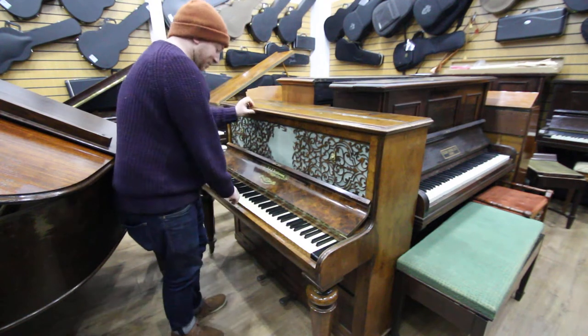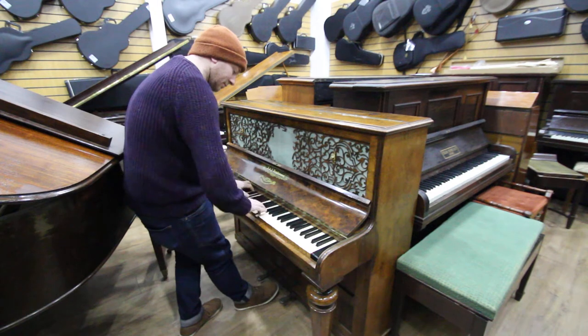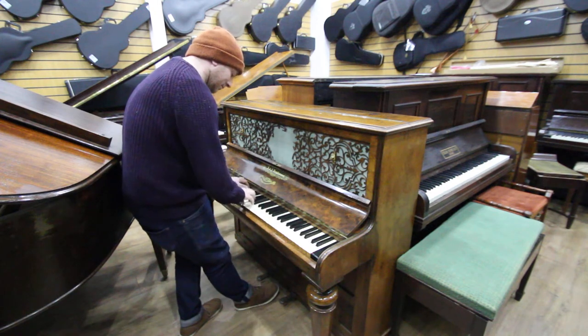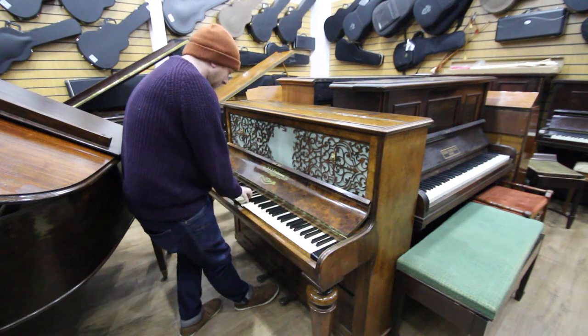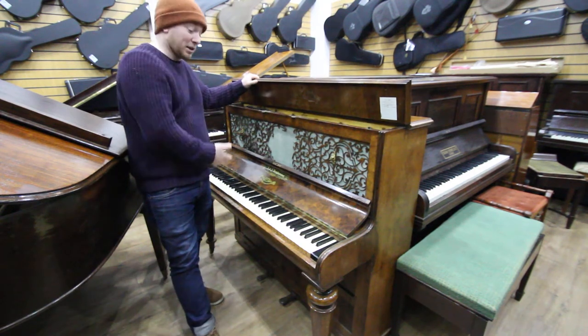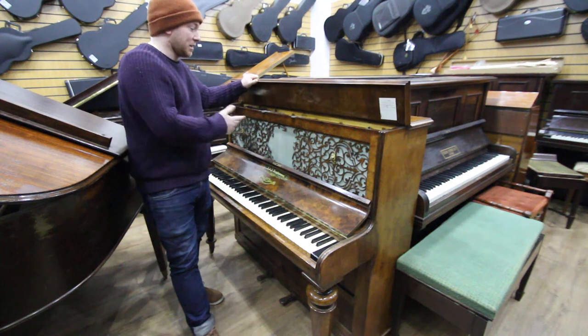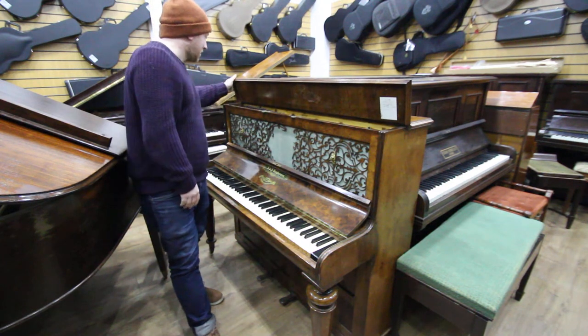As a piano it is past its best. We've not tuned it, we've not tried to tune it, and it still does play actually, but as you can see it's really past its best tonally.